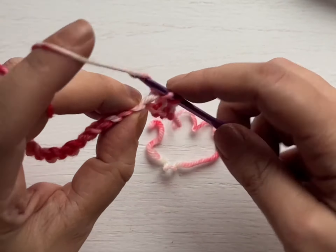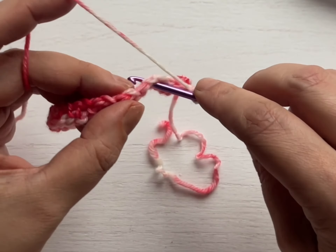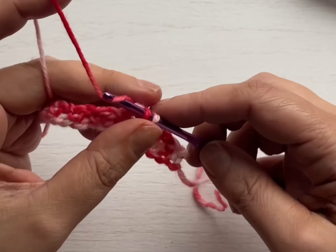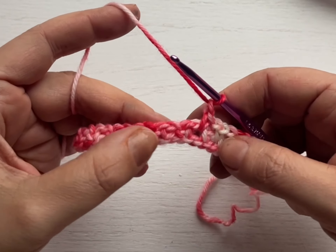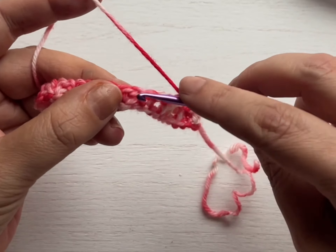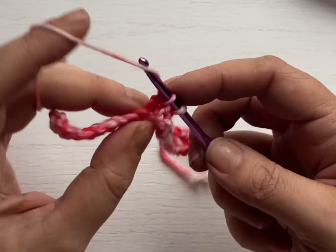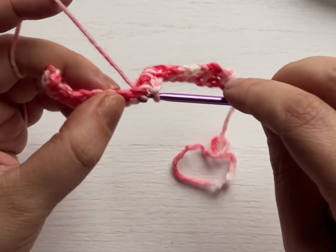Single crochet into that chain one space, chain one, single crochet into the next chain one space, chain one, single crochet into the next chain one space. If you ever get lost, just stop and look for the hearts. We're going to work that all the way to the last stitch, and I'll show you what to do when we get there.